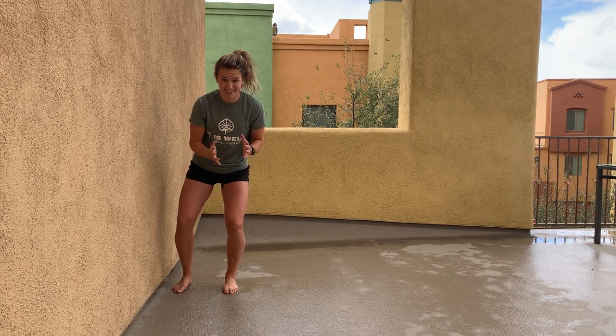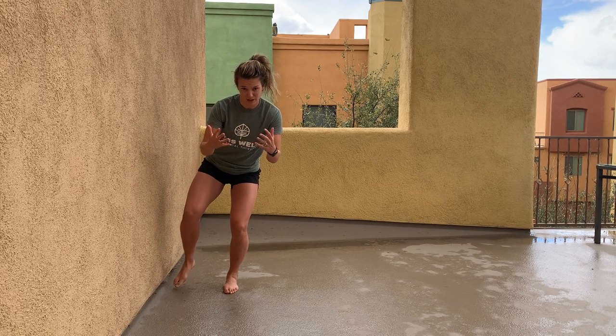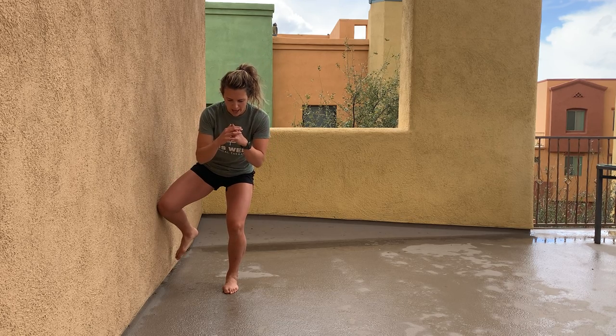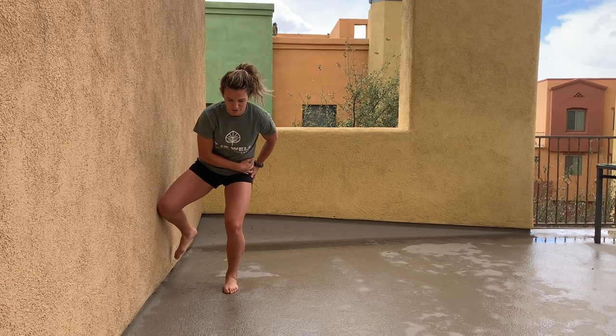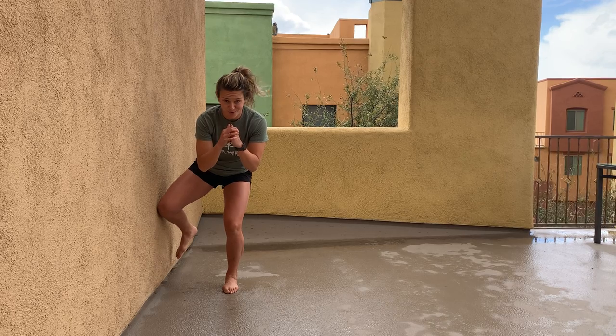You're going to shift onto the leg that is opposite from the wall and go into almost a single leg squat. From there, you're going to place your knee on the wall and push out so that you should feel a lot of work right through this hip and the stability of this hip. And you're just going to hold here.